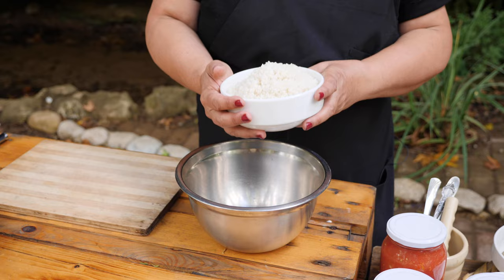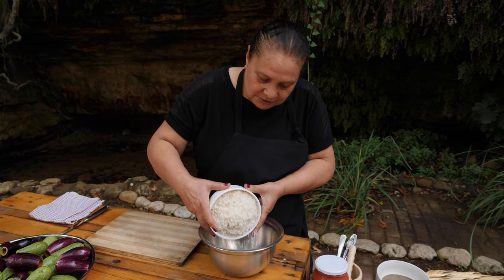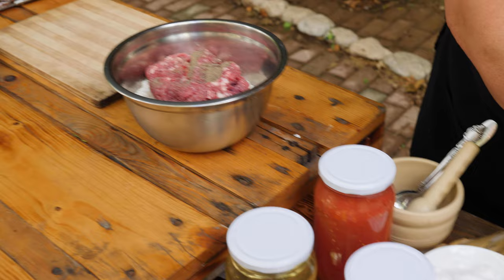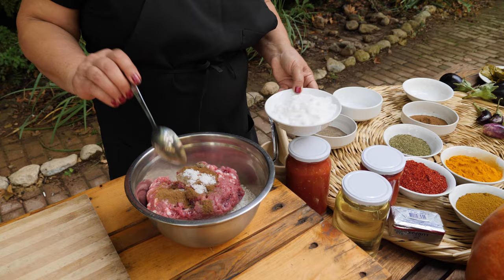Now I'm going to start with the stuffing. Here I soaked two and a half cups of rice — the small grain, the round one, we call it Riz Masri here. Over there I use the rice for sushi. I'm going to use the ground beef, half a kilo — you don't need it too fine. I'll put black pepper, seven spices, and salt. I'm not going to put too much salt because the tomato paste is already salty, so I'll try it first and add more while cooking.